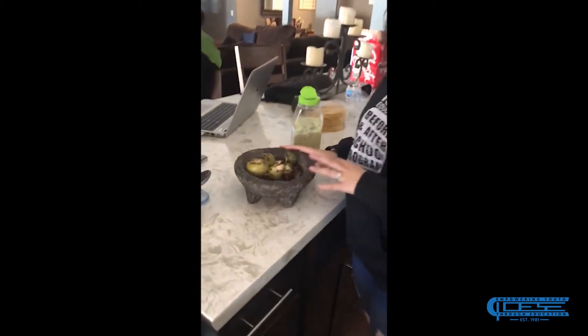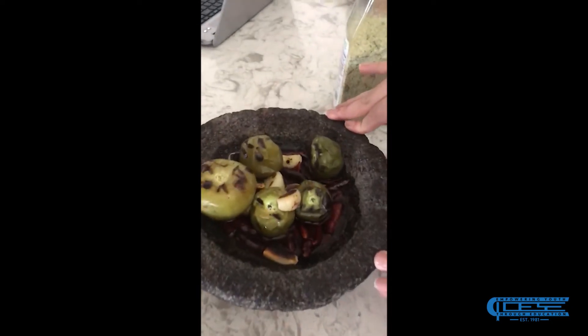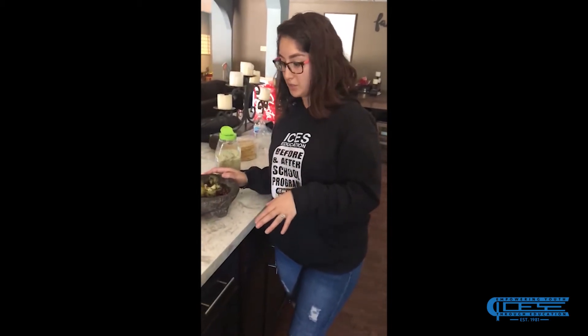Okay, so now we are back — our piquins are completely done. This is how your garlic cloves should look, as well as your green tomatoes. I did go ahead and add the green tomatoes to the grill just so that way it can cook a little faster, but for your preference you don't have to do that.